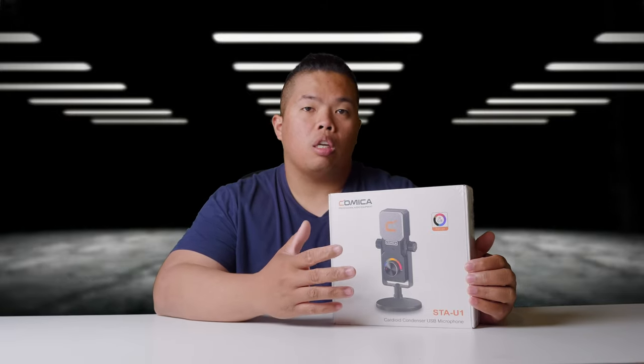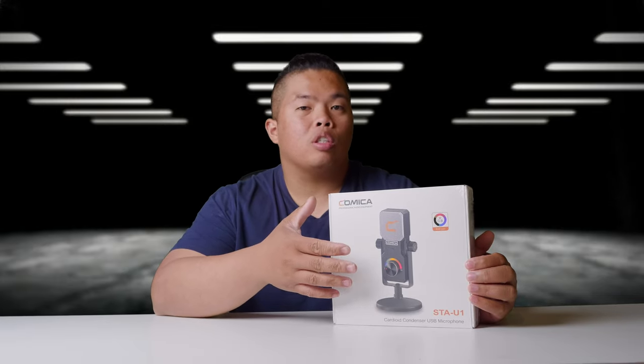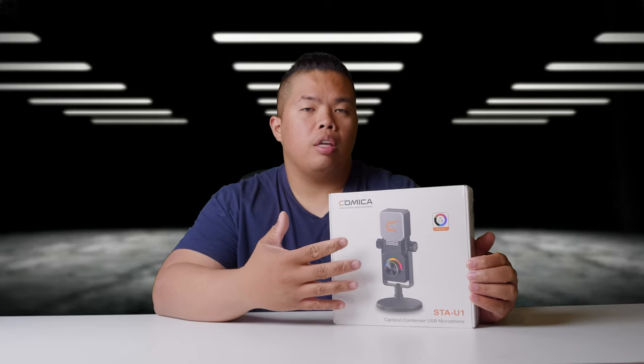Let's go ahead and show you what this thing can do. Basically, this is great if you want to sing and also have a studio mic with you. If you are one of those guys doing podcasts and also live streaming, this is the one for you.